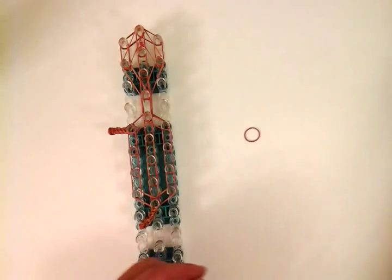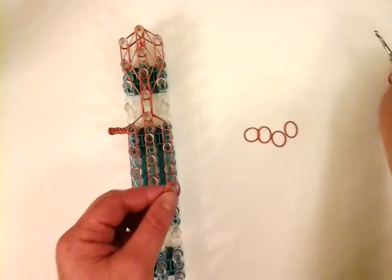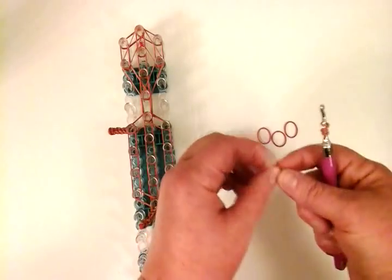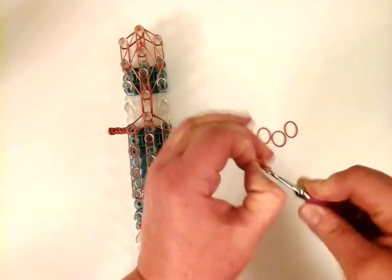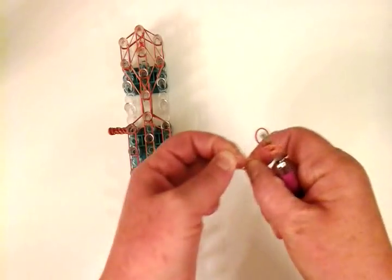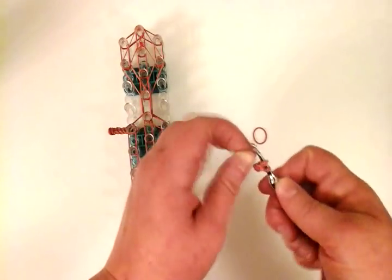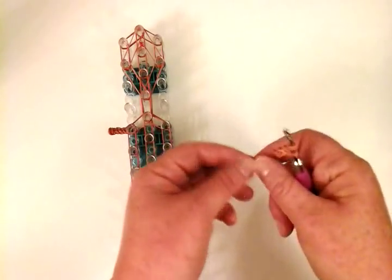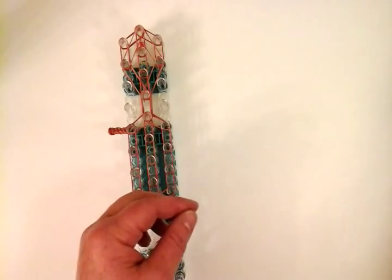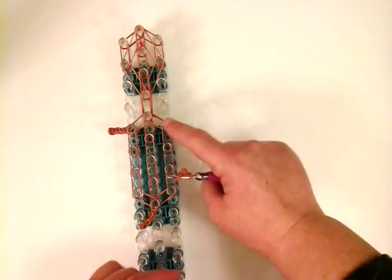I'm going to make another leg — four of them total. Wrap four times around: one, two, three, four. Then four single twists: one, two, three, and four. Then you need a double — place it on the hook, slide it on through just like that, and place it right here.